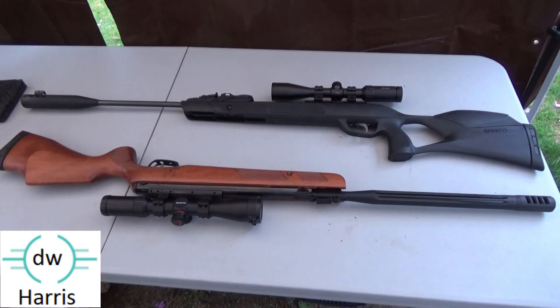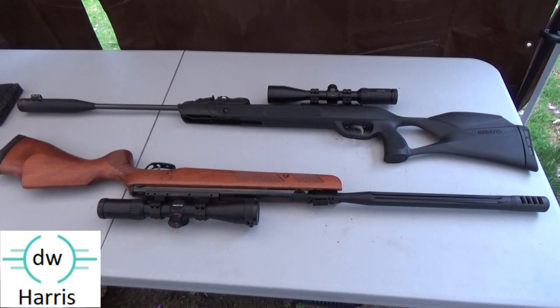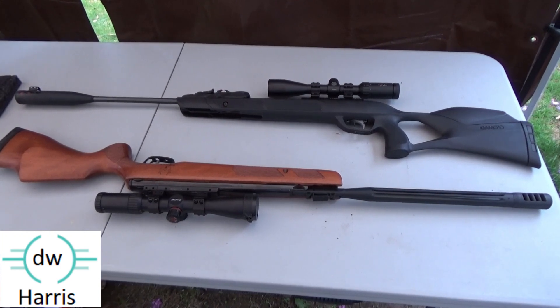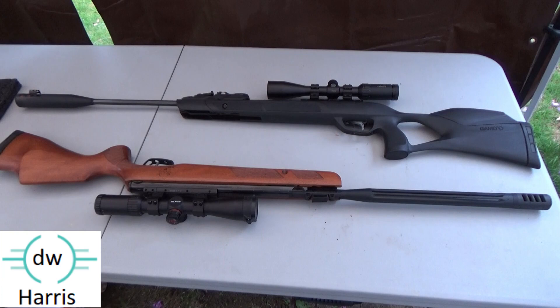D.W. Harris and I have two Gamo .22 caliber break barrels, the Magnum and the Bone Collector. They shoot the same pellet, awesome, at 40 yards. Let's get to it.